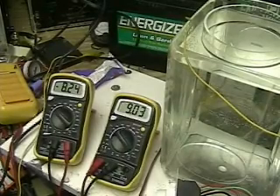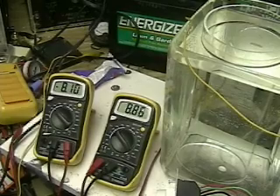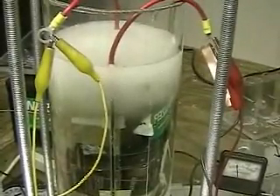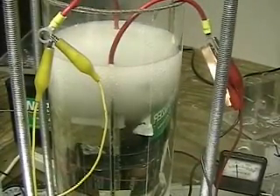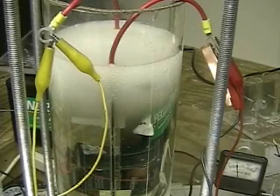I'm using distilled water with lye. There's your amperage on the right side — nine point zero, between eight and nine amps. The voltage on the left is about eight point one three. That is the voltage across the cell, not across the battery — there is a difference. But as you can see, we're really putting out the hydrogen and oxygen here.